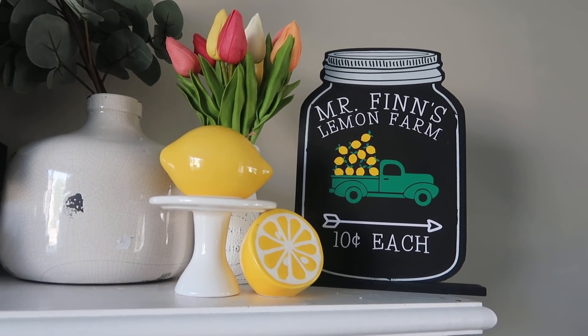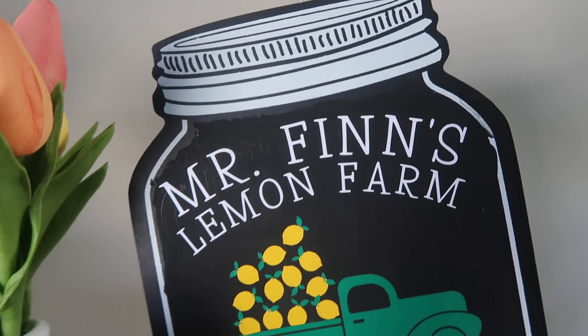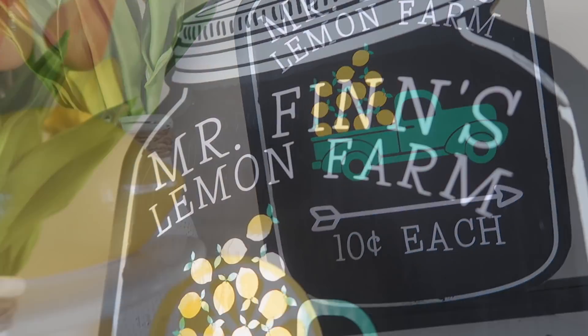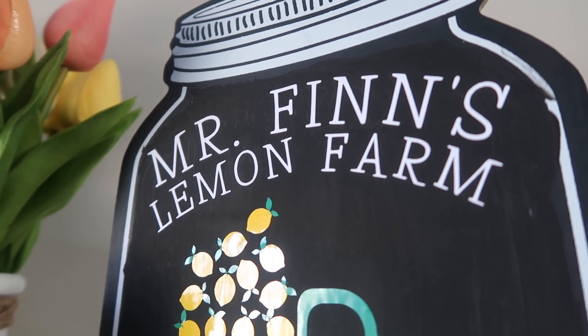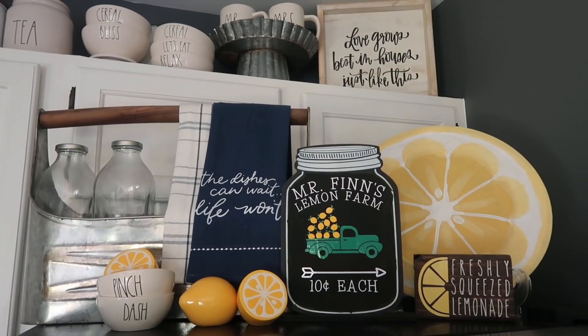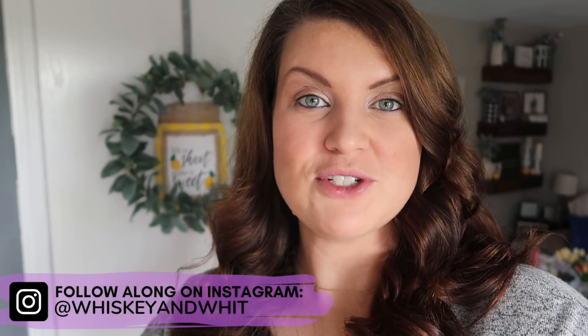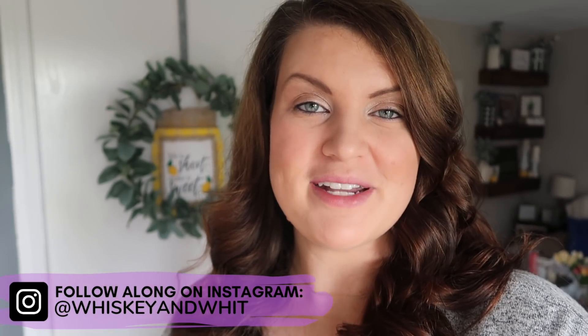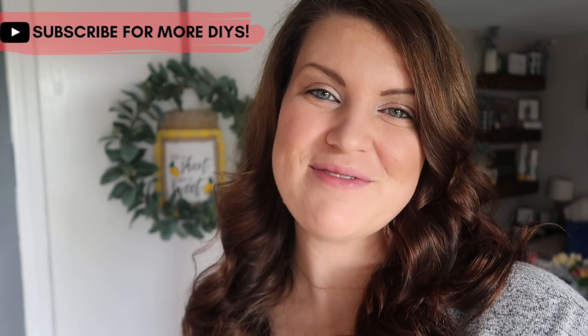That is it for today — I hope you enjoyed all of my lemon decor ideas. If you're into watermelons, strawberries, or all those other fruits, you could definitely customize these for different options — truly the possibilities are endless. Thanks so much for watching. Let me know down below if you've always been on the lemon train for decor or if this is a first year for you. Let me know your favorite DIY in the comments, and hit subscribe so you don't miss a future Whiskey and Whit video. See you guys in the next one, bye!